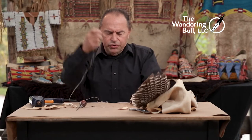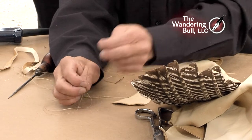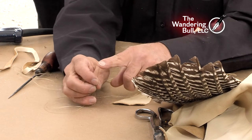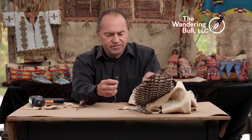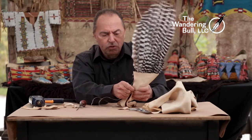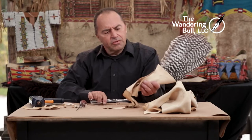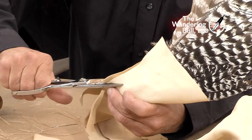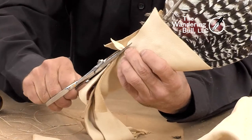For this we're going to use a number eight Glover's needle. The Glover's needle is a three-sided leather needle — it's sharp, very sharp. It has three sides, so as you push it through it slices the leather. It's different than the beading needle, it's sharper. I'm going to trim this — I want it nice and tight. So I'm using the 8-O Glover's needle and the single-ply imitation sinew. We're going to trim this as we go as the leather tightens around the fan.